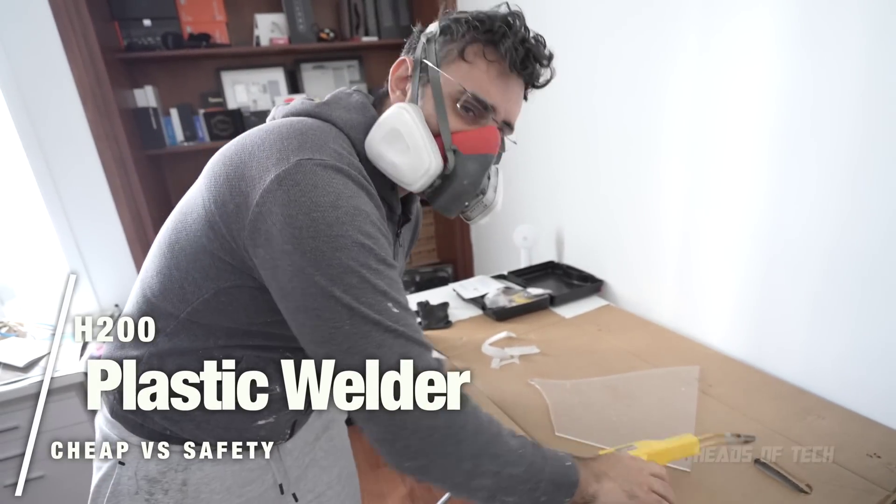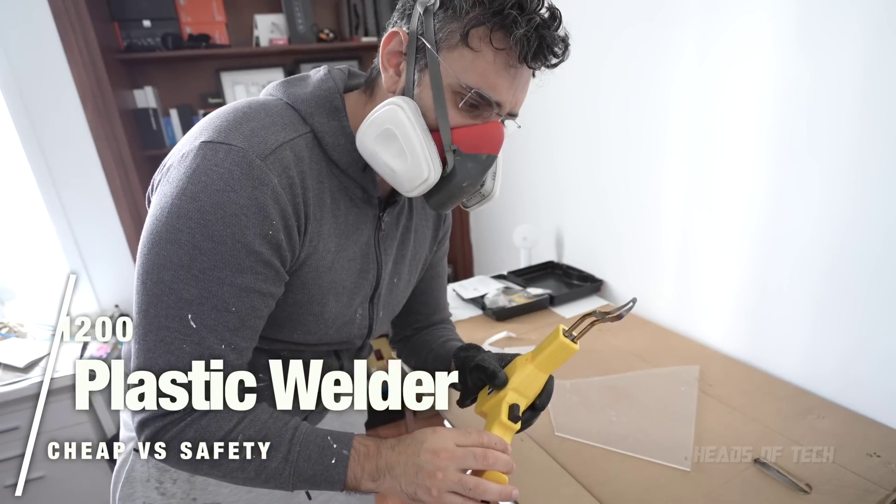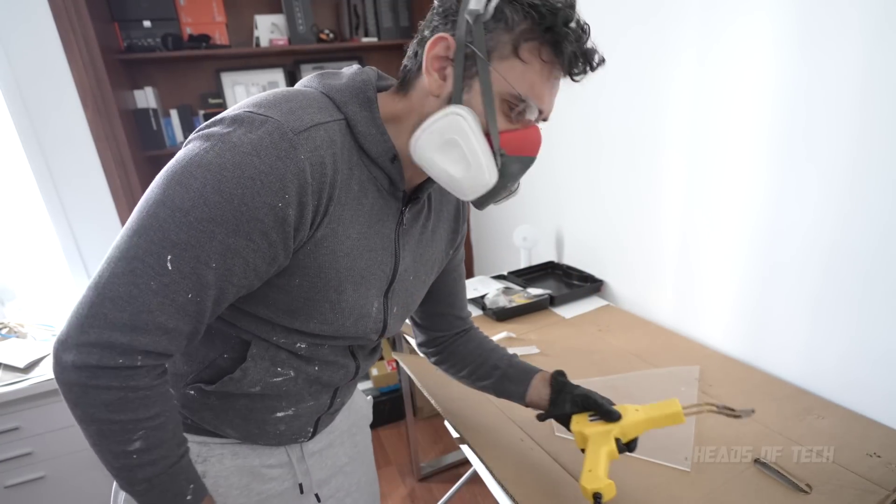Just testing out this heat gun from Amazon. It's pretty cheap. I think it's a bit unsafe. I'll show you what happens.